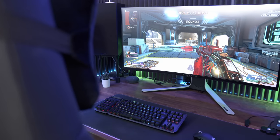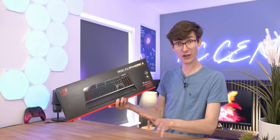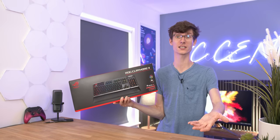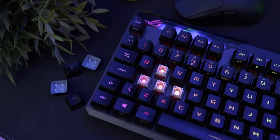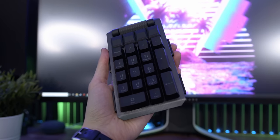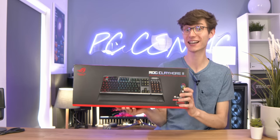What's got me excited about the Claymore 2 is that they've pretty much upped the ante in every single way. Firstly, and something incredibly important to me, is that you can use this completely wirelessly, you can still get the RGB lighting, and I think you get around 48 hours of battery life. It's got brand new optical mechanical key switches, and we see the return of that infamous removable number pad.